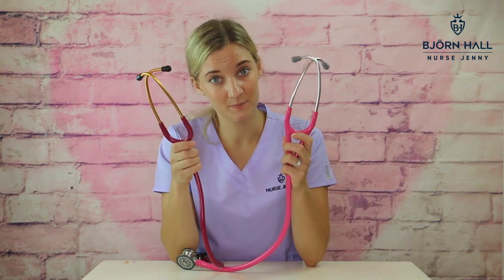Spare kit. With the Classic 3, you will get a set of soft ear tips, a non-chill rim, and a user manual. With the Cardiology 4, you will get a set of soft ear tips, a set of hard ear tips, a non-chill rim, and a user manual. So essentially, just an extra set of hard ear tips with the Cardiology 4.